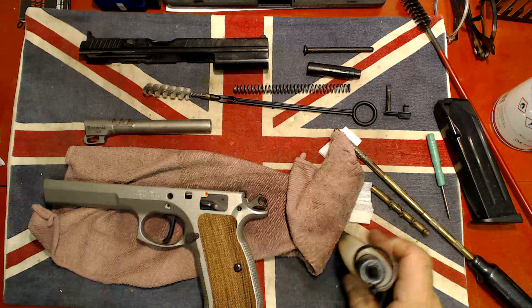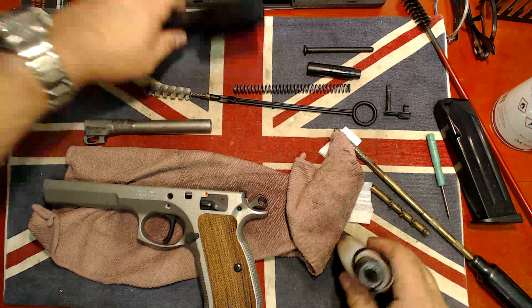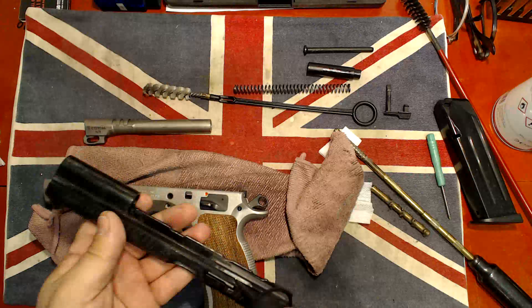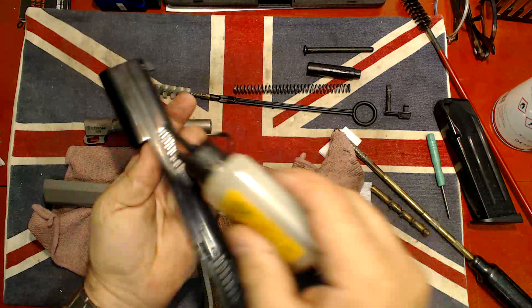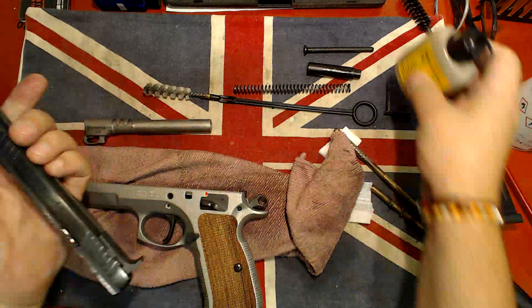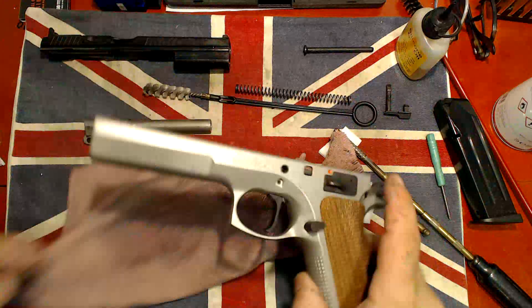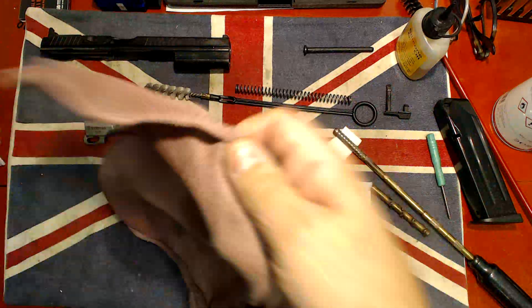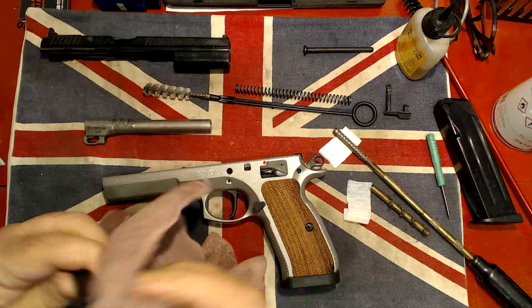I'm actually going to put a bit more oil over here and there and on each side. That's all pretty good. Cleaning up that piece of plastic that was just there — and there we go, we can fit this back in.